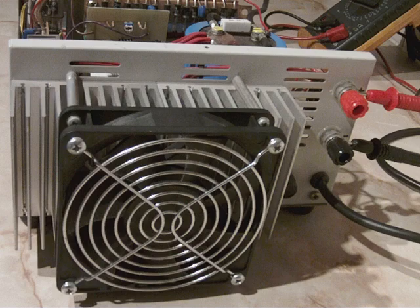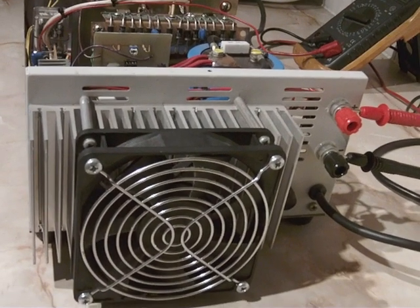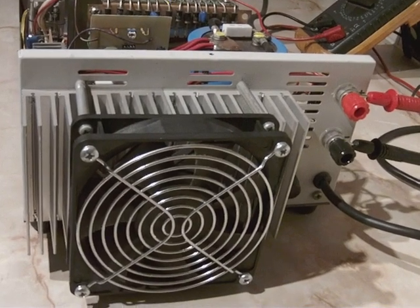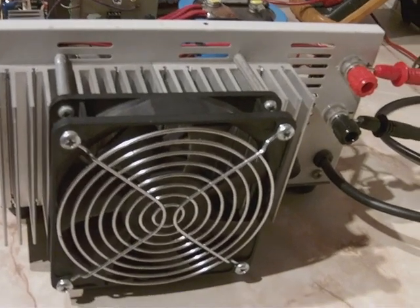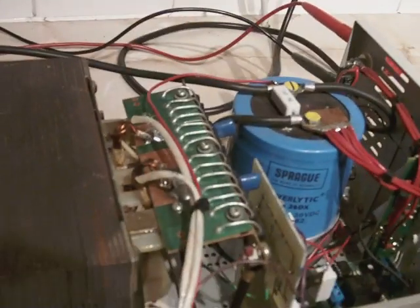Previously the fan was on constantly, even though it was run through a resistor to limit the voltage to it and make it run slower. But even running slow it does still shift a lot of air, and it's still a little bit noisy.